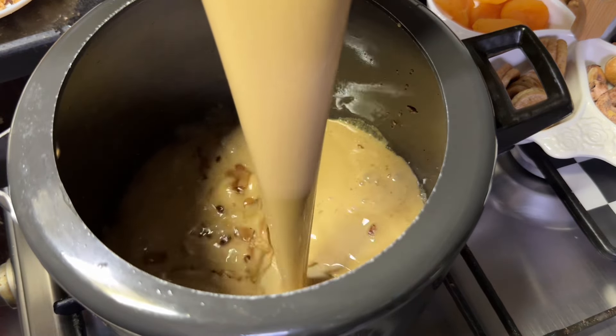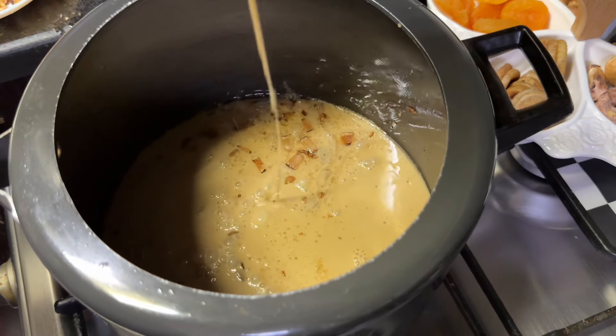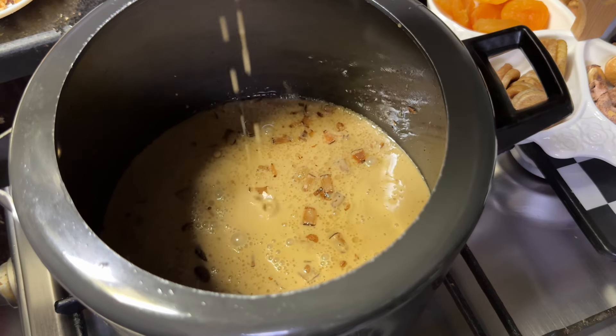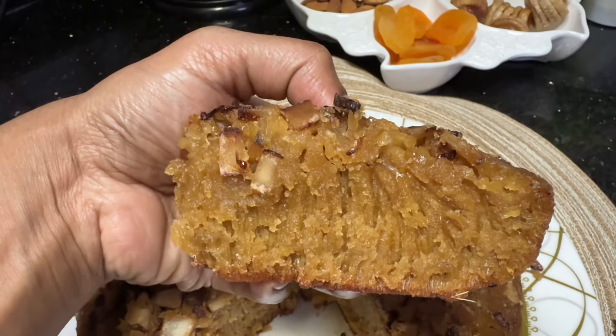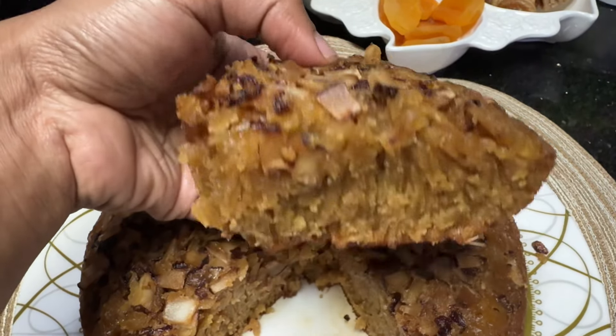Hello, welcome back to Zara's Food World. Today we are going to make an authentic snack. If you follow this recipe, it will be a nice recipe.